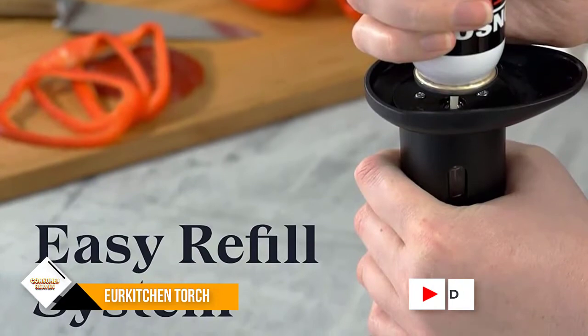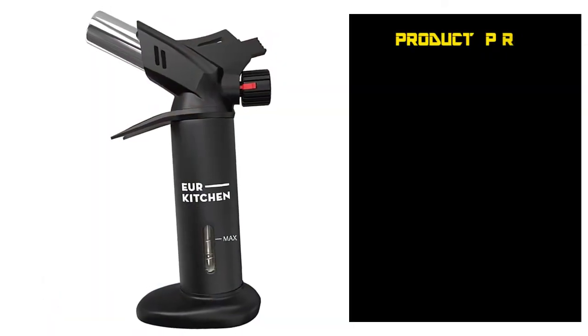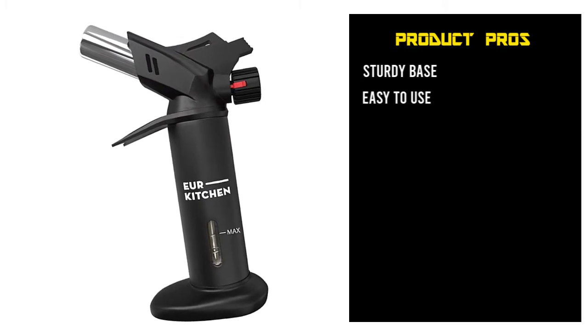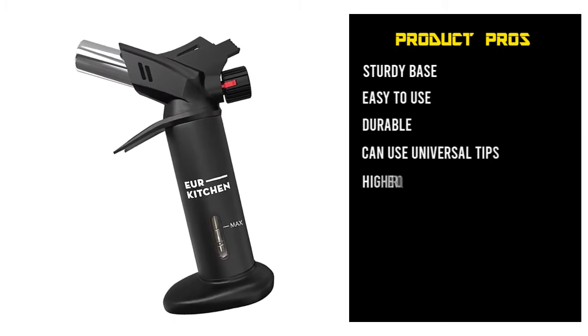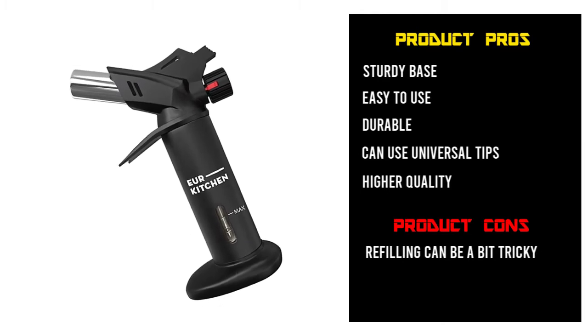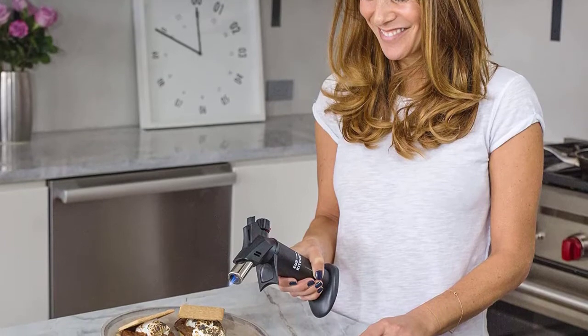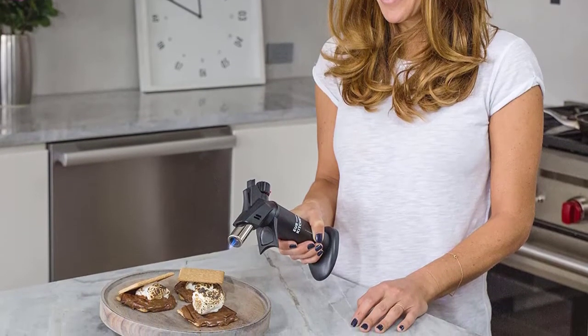It also features a rear knob that is easy to use, allowing you to control the flame intensity without any effort. Using this kitchen torch's fuel gauge, you can check the gas levels at a single look. Once the fuel runs out, you can refill the torch with butane without any hassle.